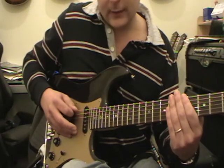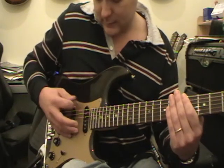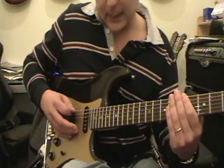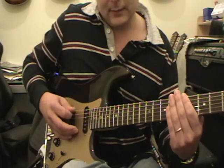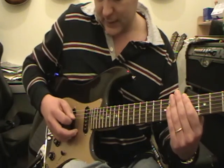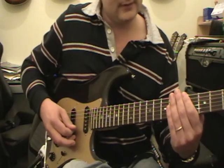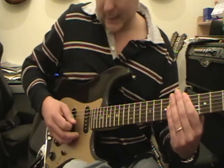And then follow it with the complete opposite which is an up pick. So down, up. We do one of those on each of the strings: down, up on the fifth string; down, up on the fourth string; down, up on the third string; down, up on the second string; down, up on the first string — and come back down again.